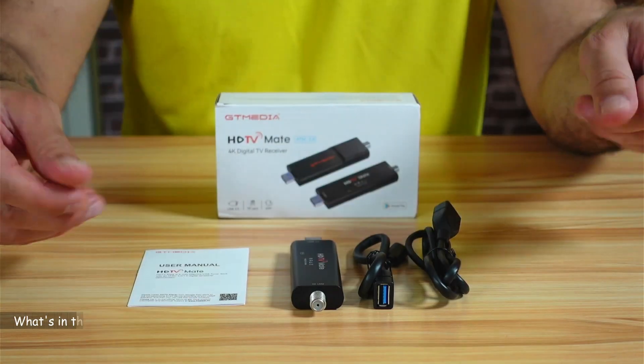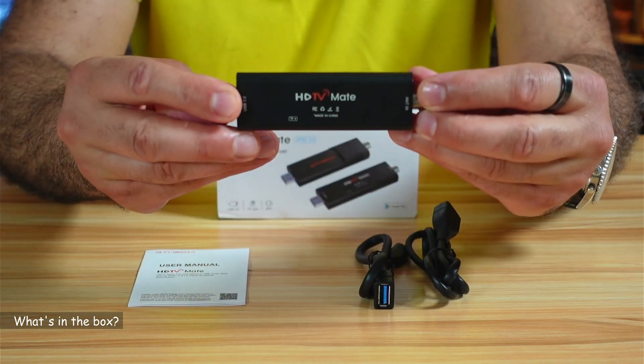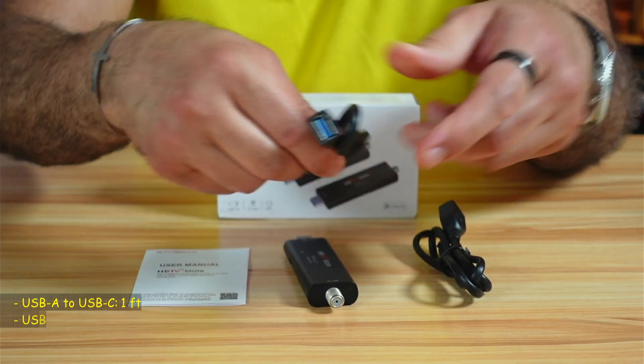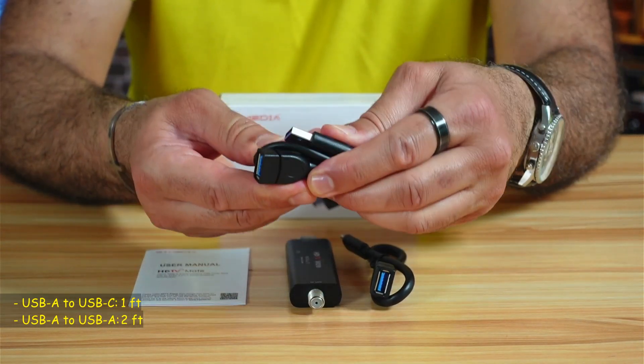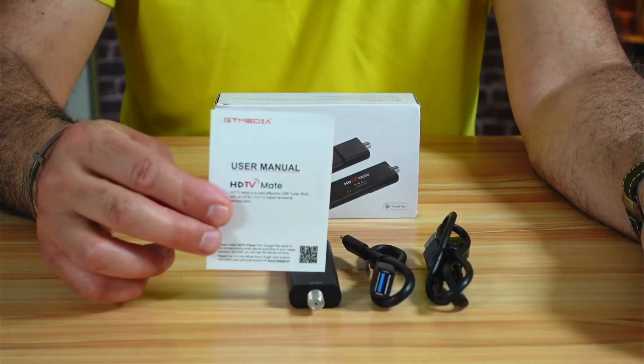I'm also going to show you how to configure it and we'll be testing it. Let me bring the camera up close to show you what comes in the box. You have the HDTV receiver, a USB-A to USB-C extension cable to connect the device to your Android device, a USB-A to USB-A extension cable, and a user manual.